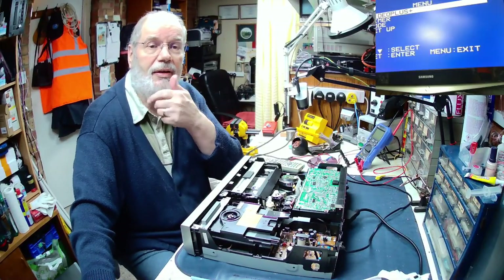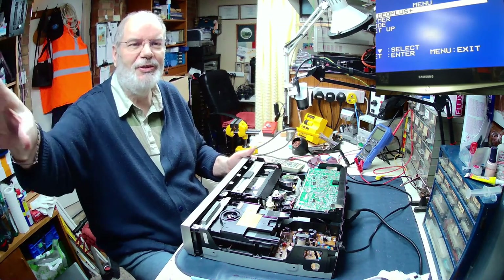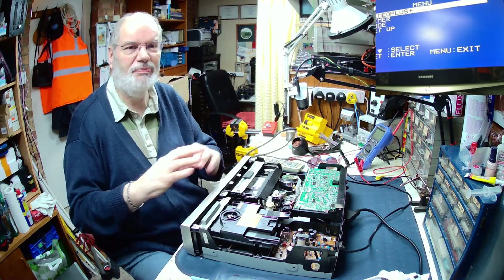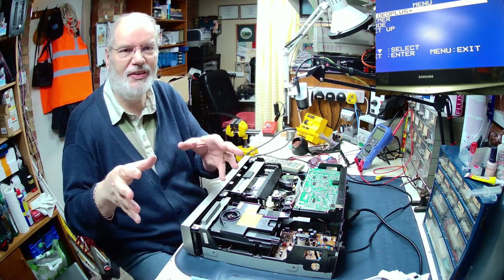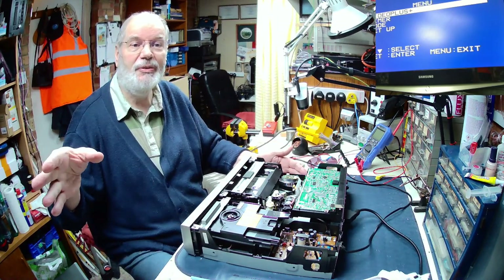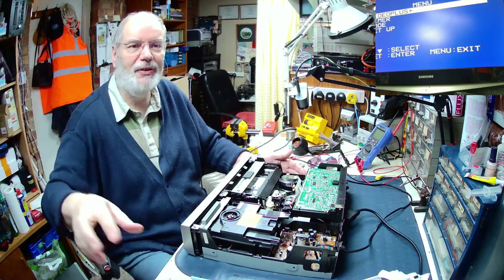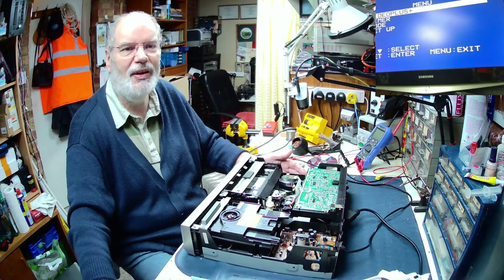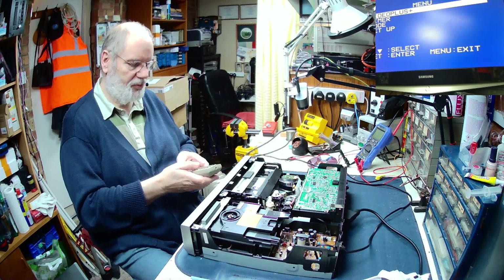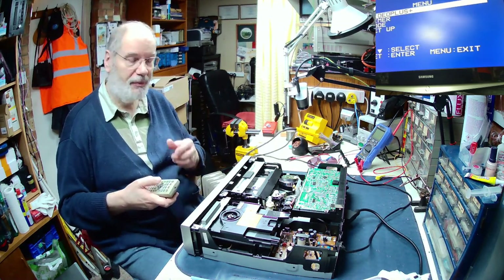I've connected up the video to my TV set which sits behind my computer there. Unfortunately my USB video capture device won't work - Windows says it's there but OBS can't see it for some reason. So I've had to resort back to an old webcam balanced on the corner of it, so you can just see a bit of the screen - but it's better than nothing. At least you can see that there is something happening. If I move the controls up and down you can see on the TV that it's working.